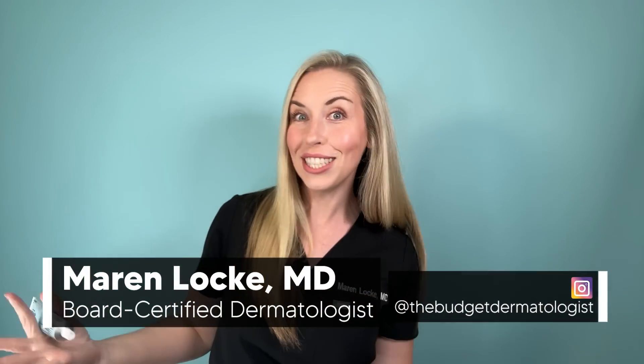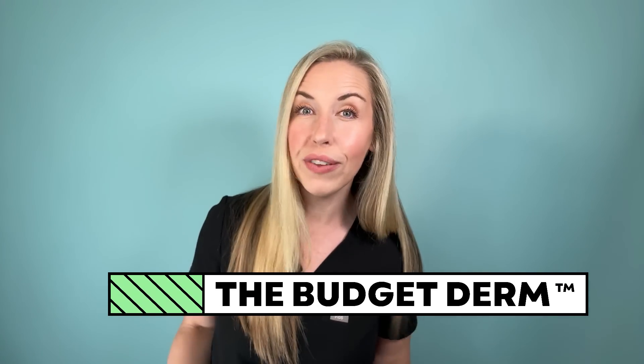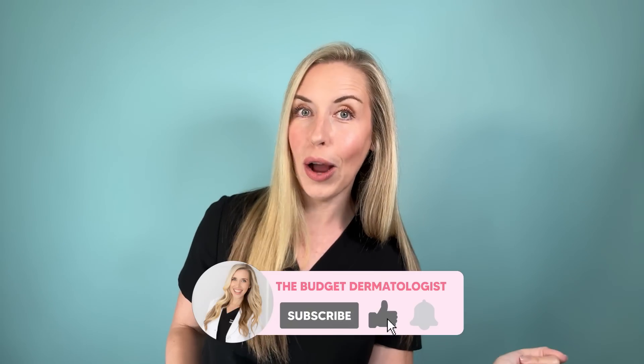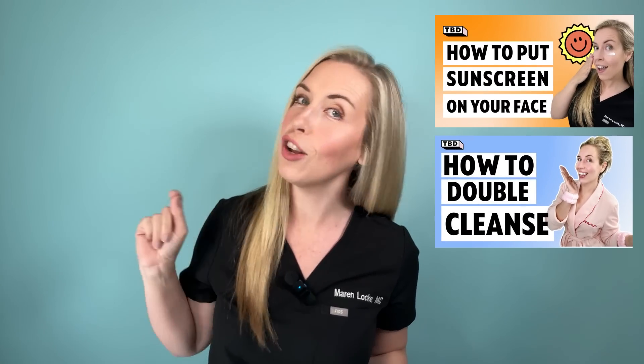I'm Dr. Maren Locke, the Budget Dermatologist. I help make skincare simple and I help you fix your skin without overspending. Make sure you're subscribed to my YouTube channel and come say hi on Instagram at the Budget Dermatologist. If you love simple skincare videos, check out my other how-to videos on my channel.